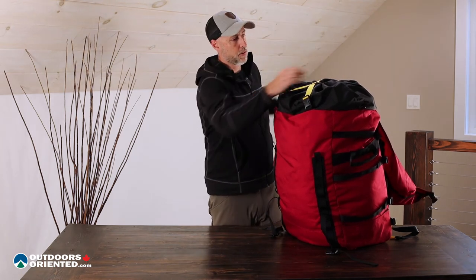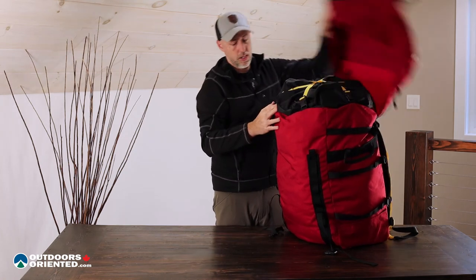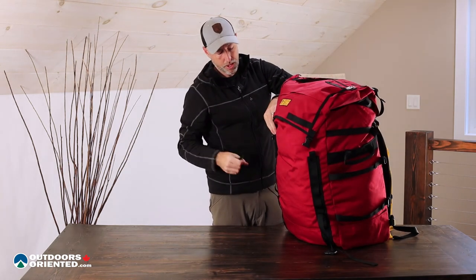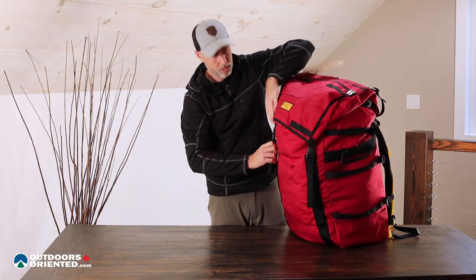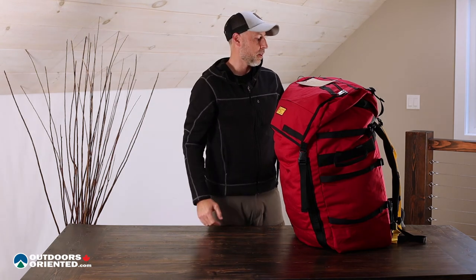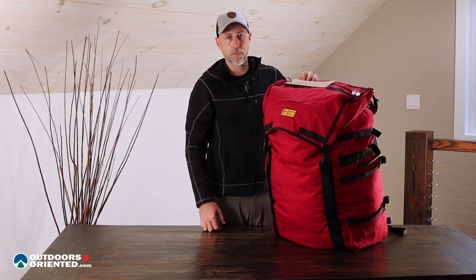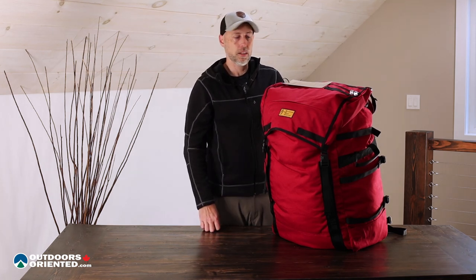The last thing I want to say is that Recreational Barrel Works is a company that really gets out there and uses the product. It's well thought out — they've taken their own knowledge and customer feedback into play, so it's a thoughtfully designed canoe pack designed by canoe trippers. If you're looking for a canoe pack, I think this is definitely one you should put on your short list. Find out more at outdoorsoriented.com — thanks for watching, give us a like, subscribe to our channel if you want to be notified when we post more videos, and I'll see you on the water.